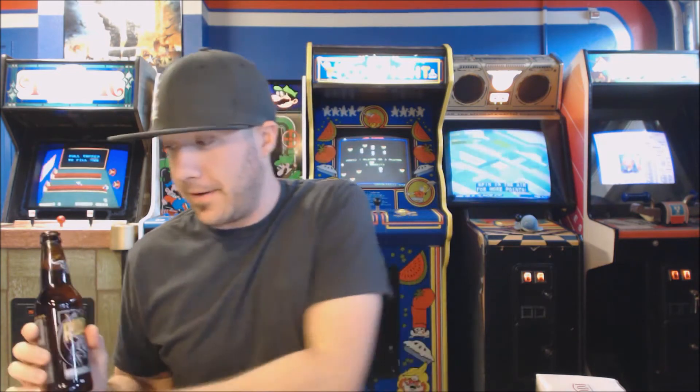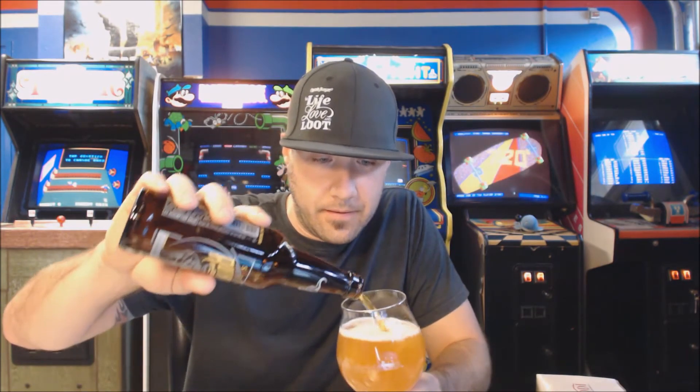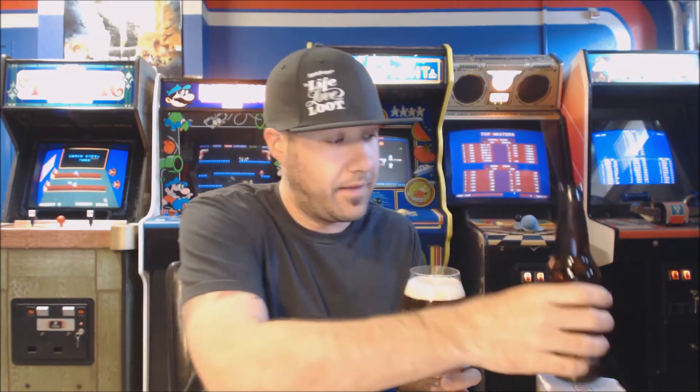I don't know much about this beer — it just came out, so I don't know anything about ratings or what people are saying about it. We're just going to go ahead and check it out and see what we think. I don't remember the exact ABV of the original Ruination, but this one's 8.5% — I think it was around 8.8%, somewhere around there.